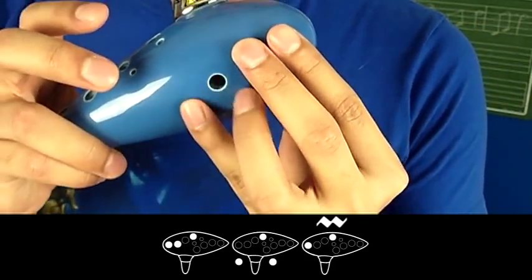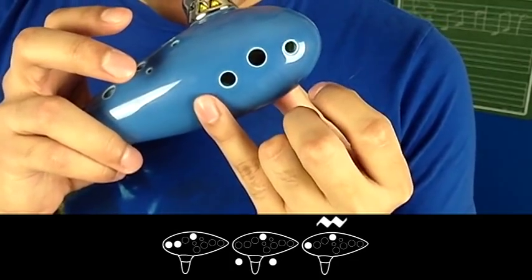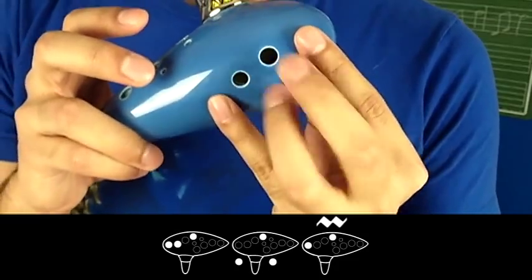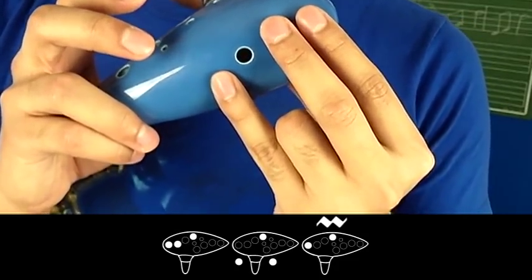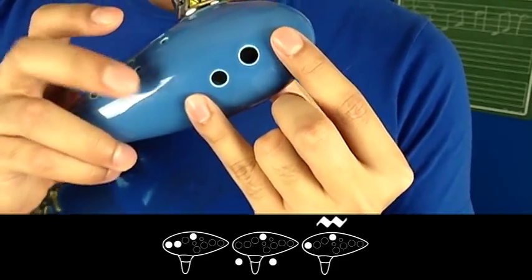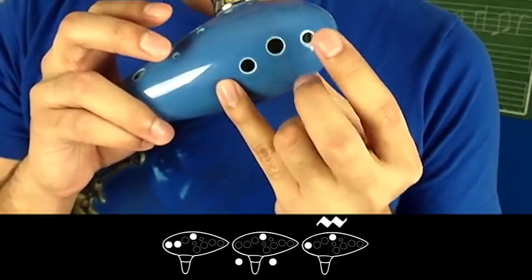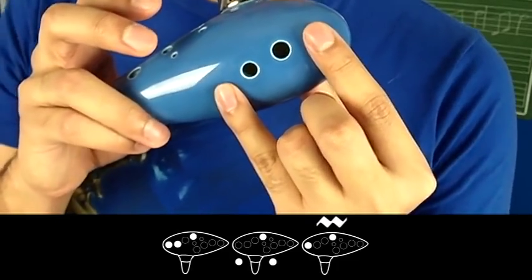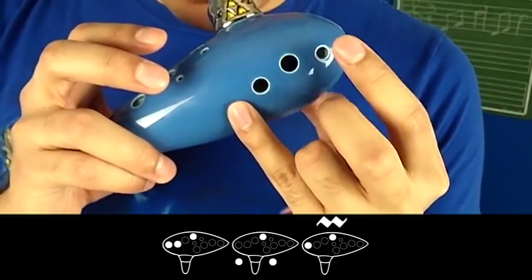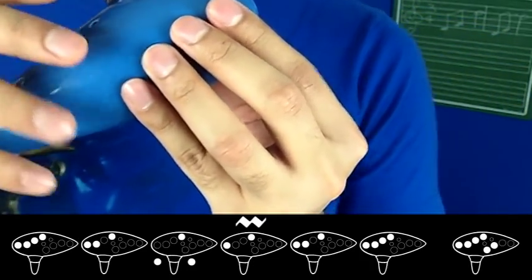Here we go, really slow. One, two, ready, go. One more time. One, two, ready, go. Let's try it at full tempo now. One, two, ready, go. Got it? One more time. One, two, ready, go. Now let's try the second part of the A section, which starts on the G.